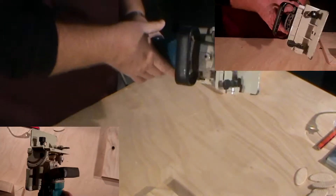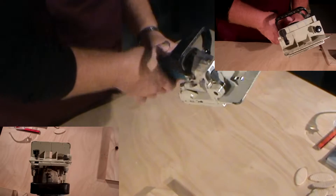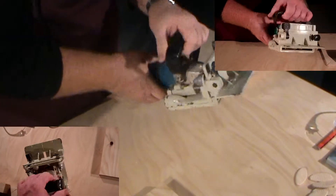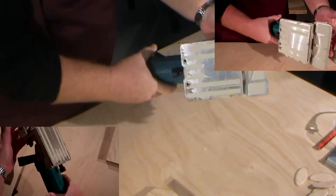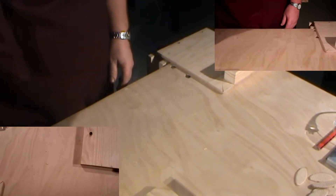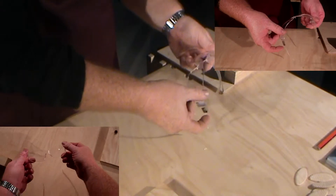In this video I'm going to be demonstrating how to make a biscuit joint using the biscuit jointer. This is a biscuit jointer — it's been set to cut 20mm biscuit slots. You can see here the blade as it comes out. A 20mm biscuit cut is made by this machine.